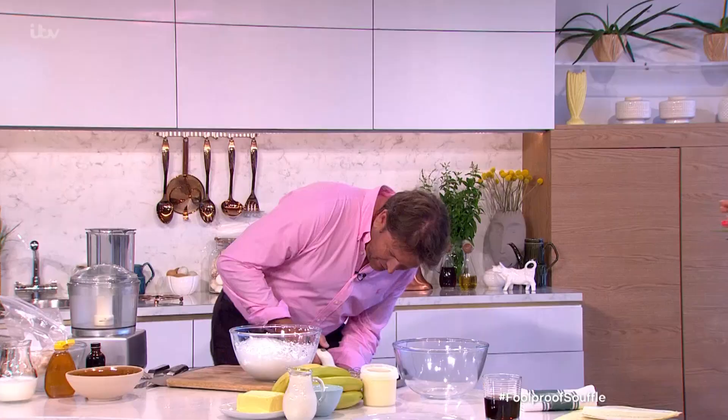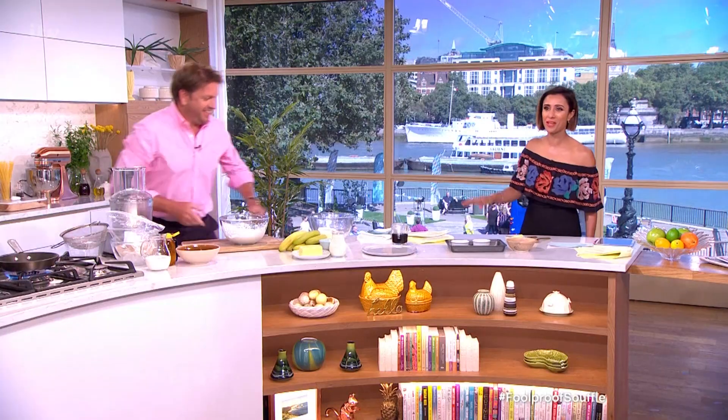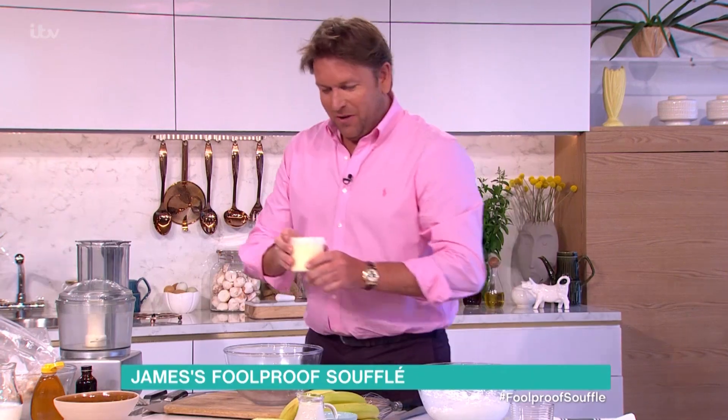Since the dawn of time, the word soufflé has filled even the most seasoned chef with horror. But today James is about to change all that with the help of a top-secret, foolproof recipe.